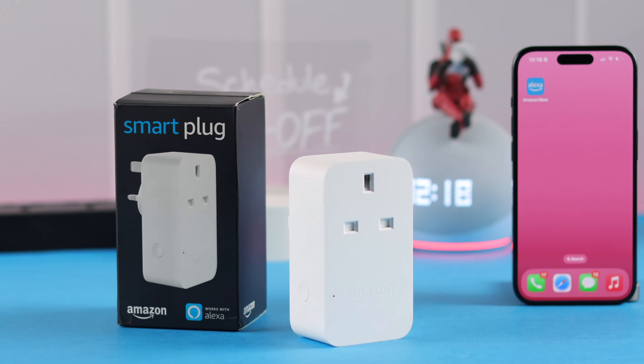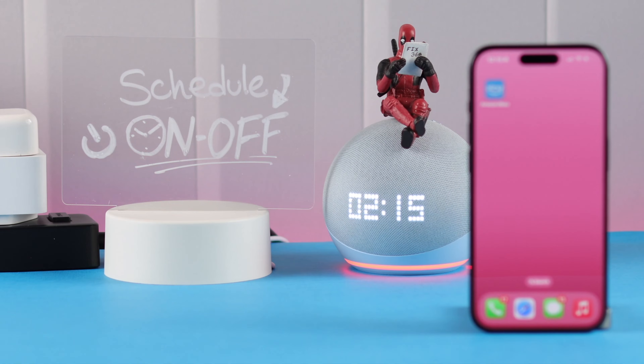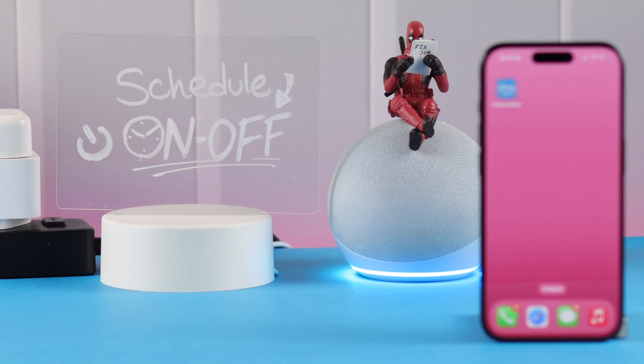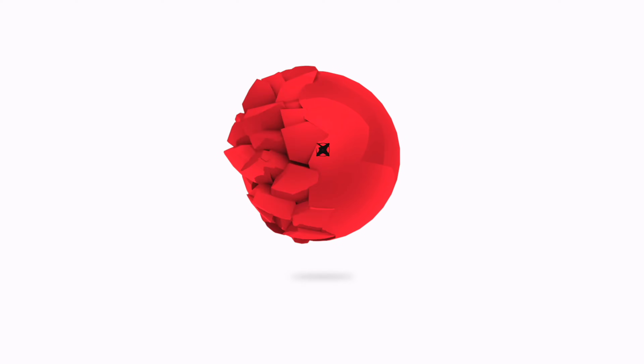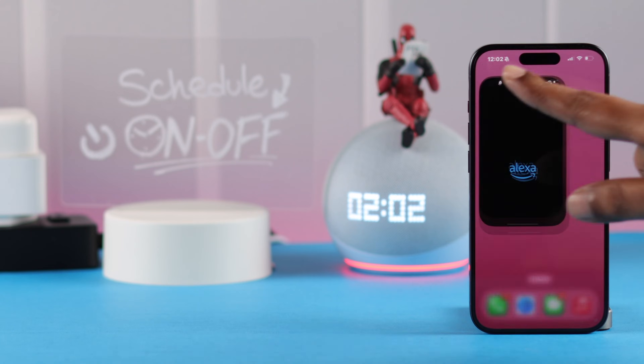Hey there, if you have an Amazon Wi-Fi smart plug and you want to create and set up a schedule to turn on and off the plug according to your set routine — to auto-activate whatever device is connected to your plug — then in this video we're going to show you how to do that.